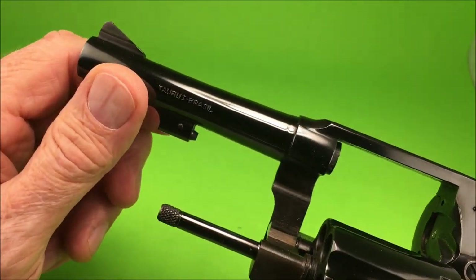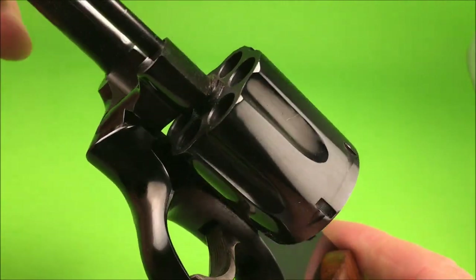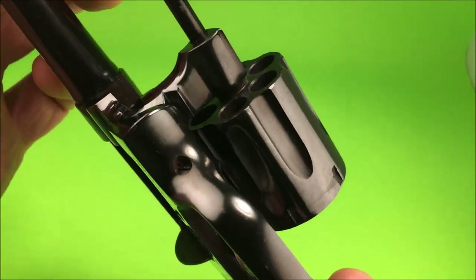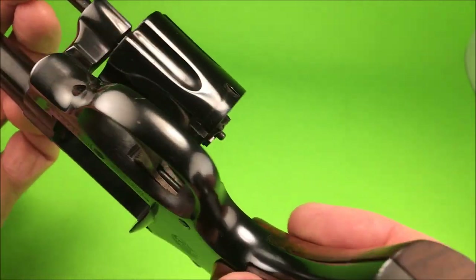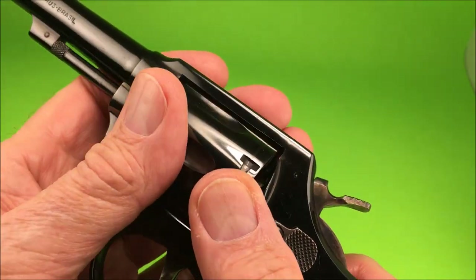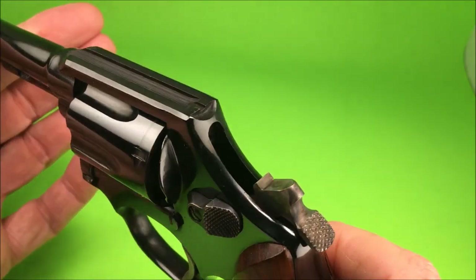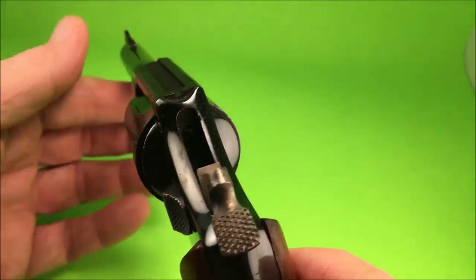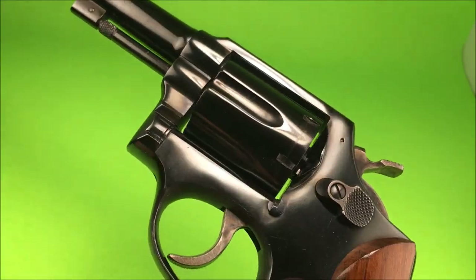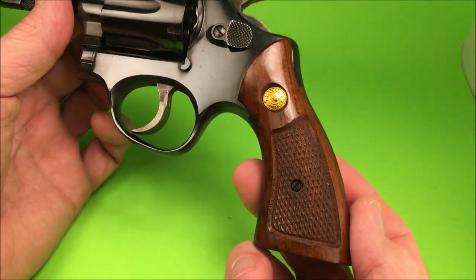It doesn't have the model number in there, so where's the model number? Here's the thing — it's got the firing pin in the frame, so it's not the super old one. It does not have a pin barrel. I have a Model 82 that's got the pin barrel and the firing pin in the hammer.